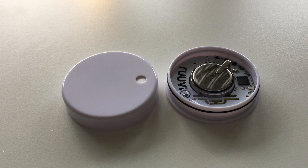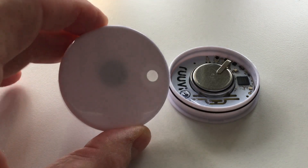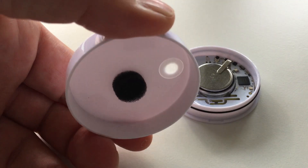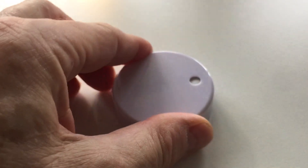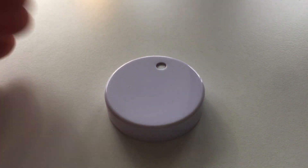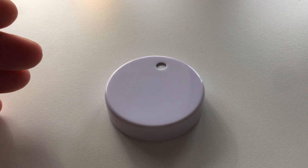It has a Bluetooth low energy transmitter and works as a beacon. It has a waterproof body with a small hole here with a hygroscopic foil, and this allows the sensor to be mounted and operated outside and not only inside. You can put it in a fridge, you can put it in a sauna. It has a temperature range from minus 60 degrees to plus 85 and works well within its specifications.